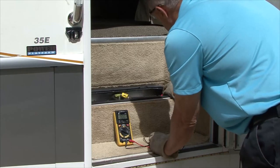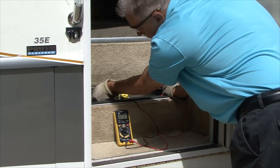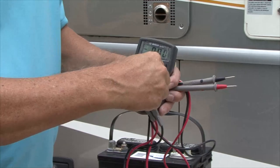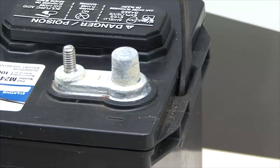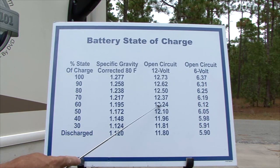To prevent this from happening, you can measure the voltage using a digital voltmeter every month. Measuring the voltage gives you a quick picture of the battery's depth of discharge so you know when the battery needs to be recharged. Set the voltmeter on DC voltage and place the red lead on the positive terminal and the black lead on the negative terminal to read battery voltage. A fully charged 12-volt battery will read 12.7 volts. Any battery at or below 12.5 volts needs to be recharged immediately.